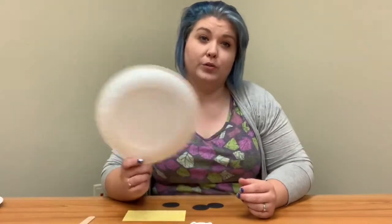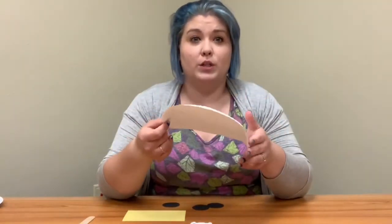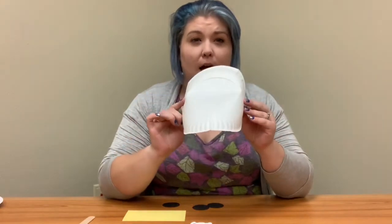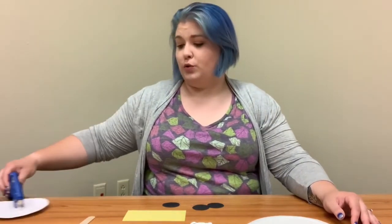If you have supplies like paint, markers, crayons, or colored pencils at home, you can color your paper plate on the curved outside whatever color you want. Most pirate ships are brown, so you can certainly do that. I'm going to skip that part because I think a pirate ship with a white bottom would be super cool today.